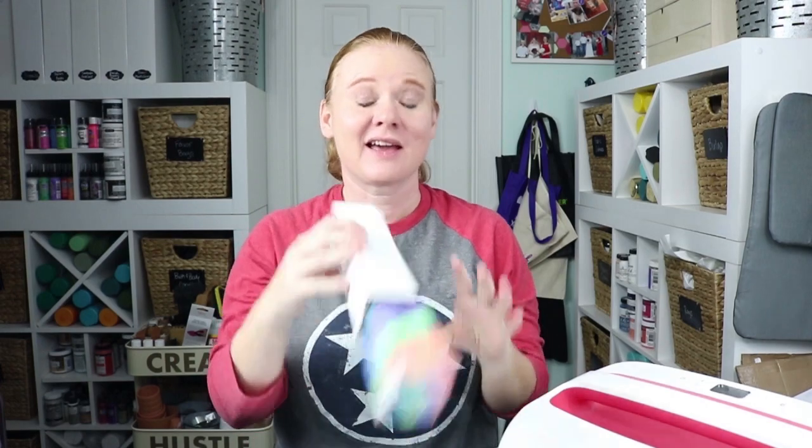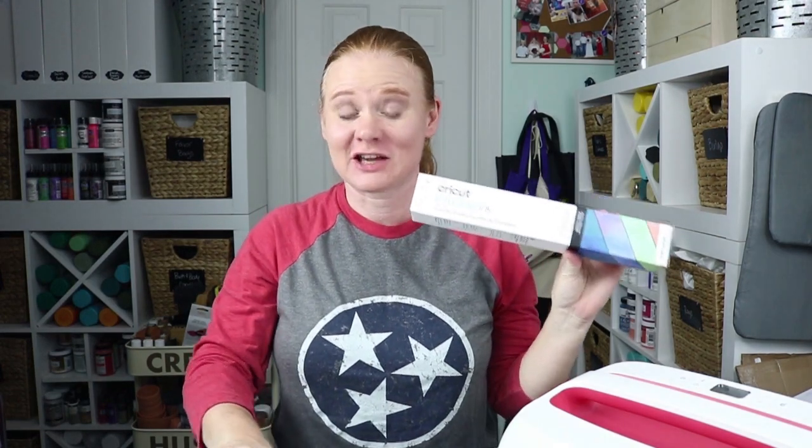Hello and welcome. This is Angie with TheCountrySheetCottage.net. Today we're going to use our Cricut EasyPress and Cricut Infusible Ink Transfer Sheets to make a mouse pad.